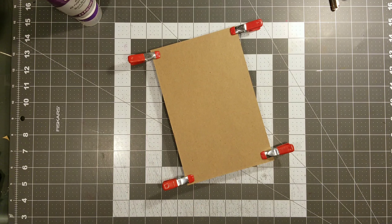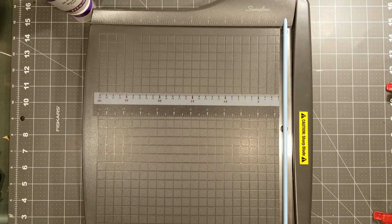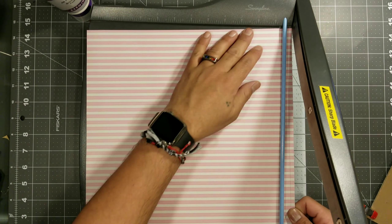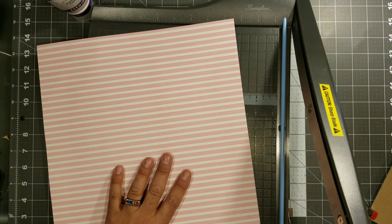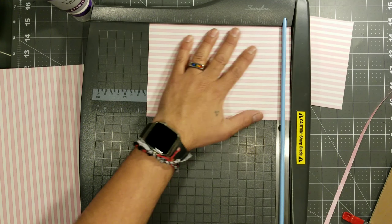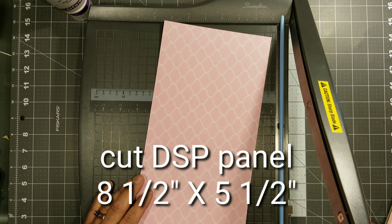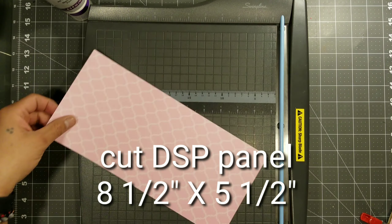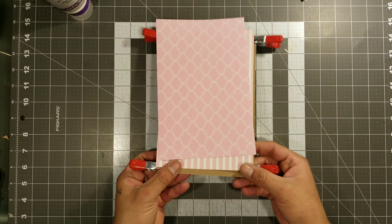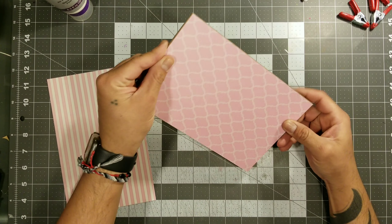While the chipboard is drying, we're going to cut the mats that go in front of the clipboard. I was deciding which way I want the stripes to go — I want them going up and down, so I'm cutting it this way. I cut it right to the measurement of the clipboard, which is five and a half by eight and a half. After it's dry, we're going to glue our little mat to the front.